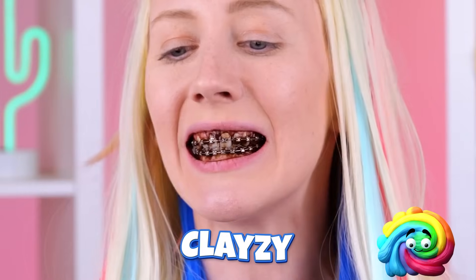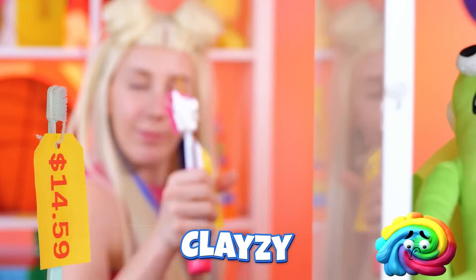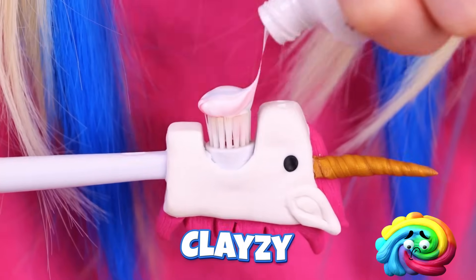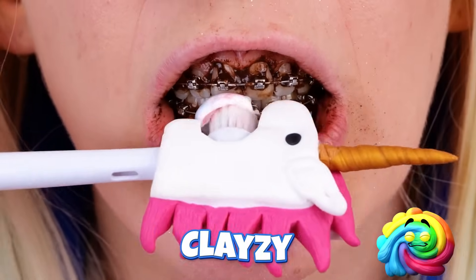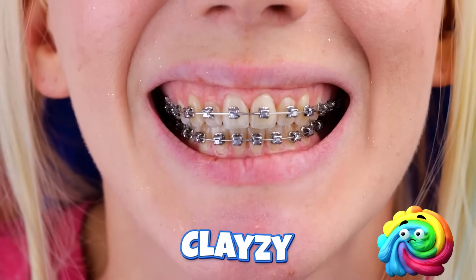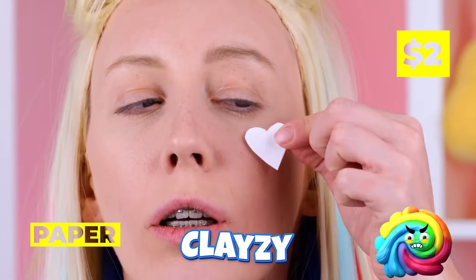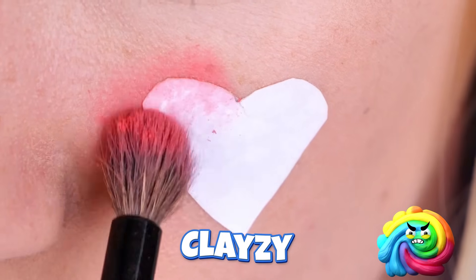You saved some of that toothpaste, right? We've got a special toothbrush, too! It's electric… and more importantly… a unicorn! Something in your throat? Ooh… A heart! It'll go much better on your cheeks!